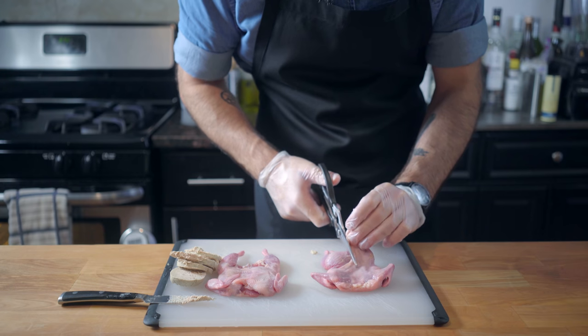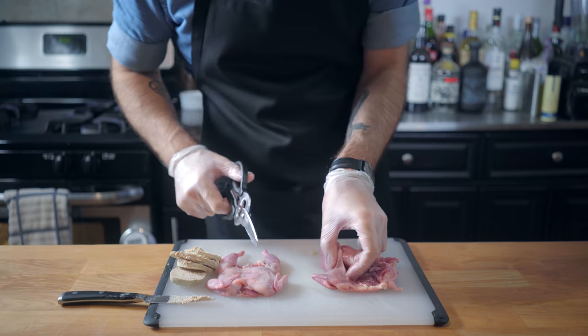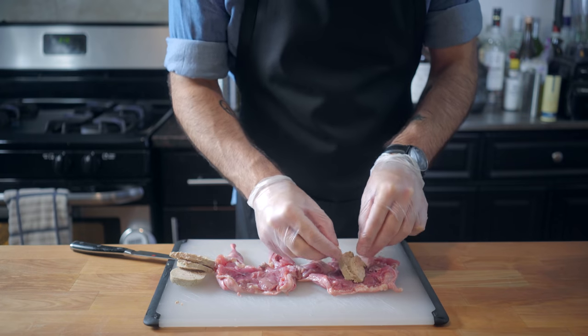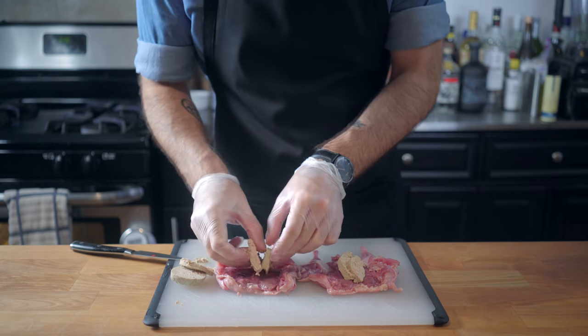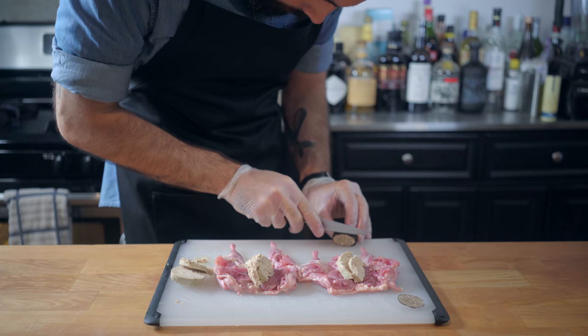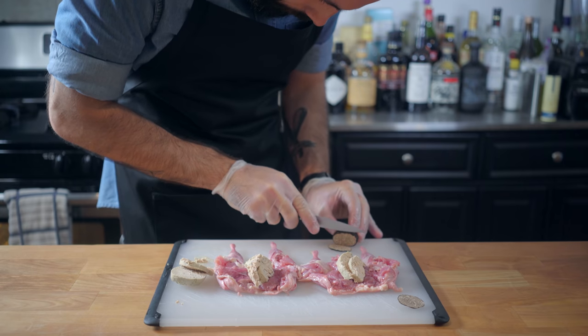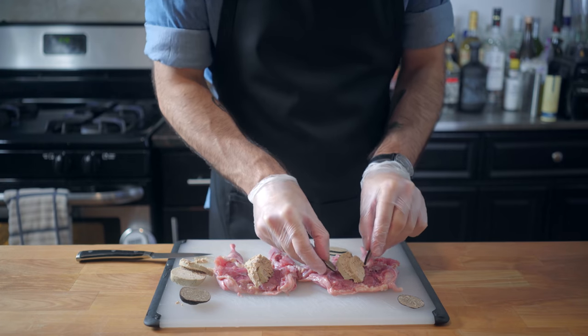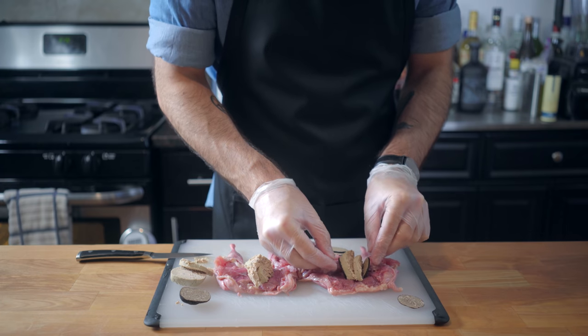Now it's time to snip open our partially deboned quail. These quails have been deboned except for the legs and wings. We're going to stuff each with a little bit of foie gras, and then we're going to flank the foie gras with thin slices of black truffle. Normally I'd use a truffle shaver, but I'm just going to try to cut them as thin as possible.